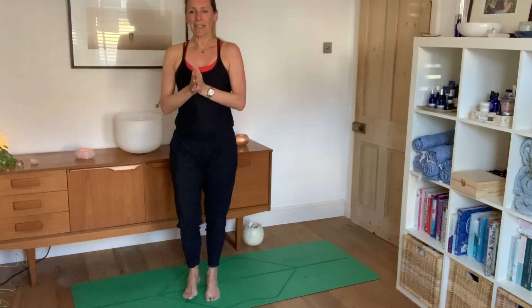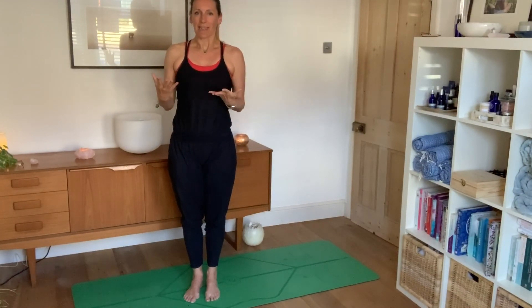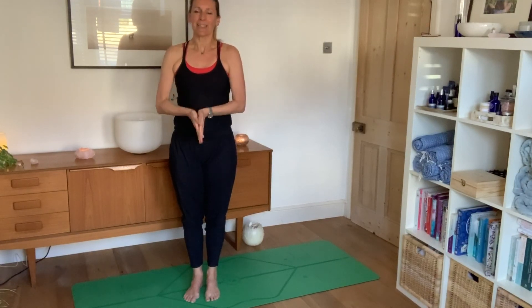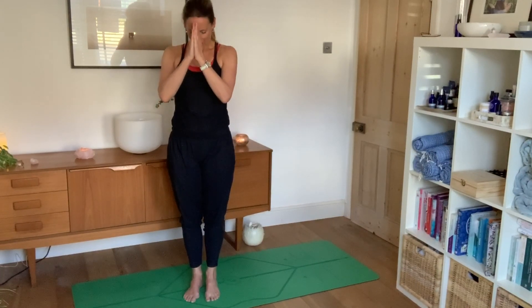That is a very gentle morning practice. I hope you feel a little more stretched out and spacious. It was a pleasure to share that with you — I'll be back tomorrow with a meditation practice. Enjoy your day. Namaste.